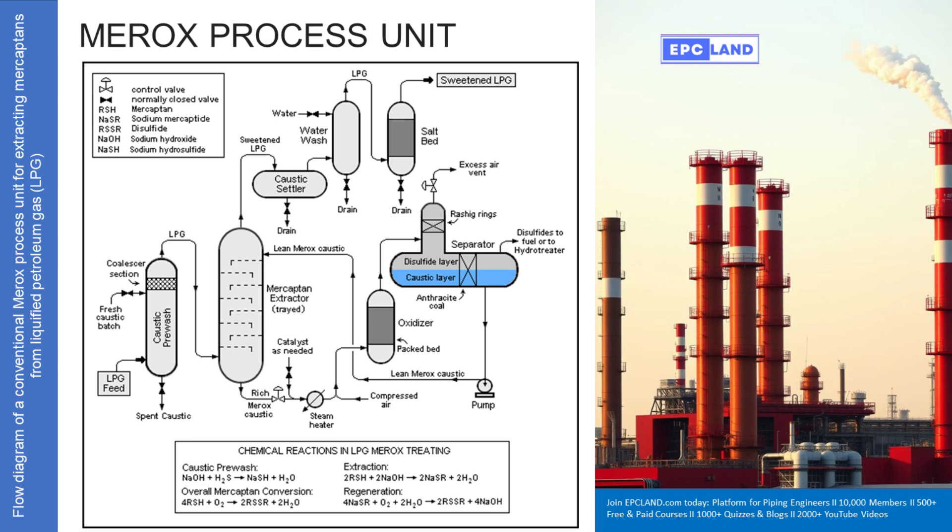Leaving the extractor, we've got sweetened LPG mostly free of mercaptans, and the rich MROX caustic solution now loaded with sodium mercaptides. The sweetened LPG isn't quite finished though — it needs more cleanup. First it goes to a caustic settler, just a tank to let any tiny droplets of caustic solution that got carried along physically drop out, like letting muddy water settle. Then it gets a water wash to rinse off any last traces of caustic. Finally it passes through a salt bed for drying — the salt absorbs any remaining dissolved water, like silica gel packets but on an industrial scale. What comes out is the final product: dry, sweetened LPG, ready to go.